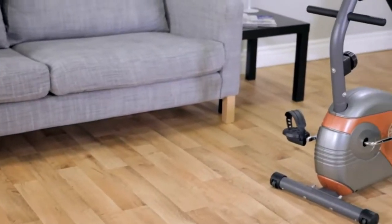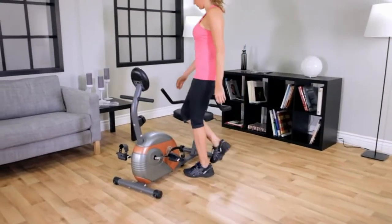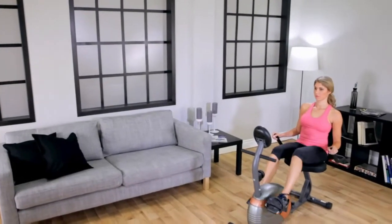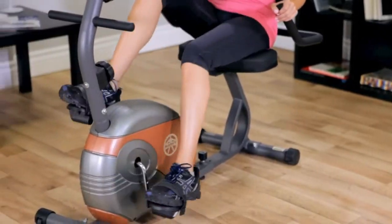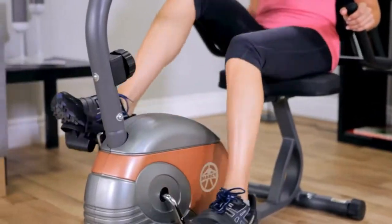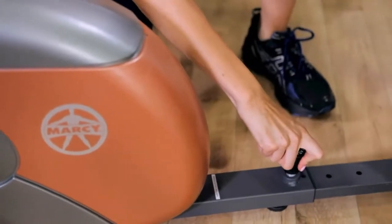The Marcy ME709 Recumbent Magnetic Resistance Exercise Bike combines the benefits of working out in a relaxed and comfortable seating position. Many of the features found on larger, more expensive recumbent exercise bikes are present on the ME709. The recumbent seating position keeps you comfortable throughout your workout so you stay motivated to push further. Shape, firm and tone your body while improving your stamina, metabolic rate and cardiovascular conditioning. Features include smooth, quiet magnetic resistance, eight preset levels of resistance, and a comfortable seat with oversized pads, fully adjustable for people with different leg lengths.